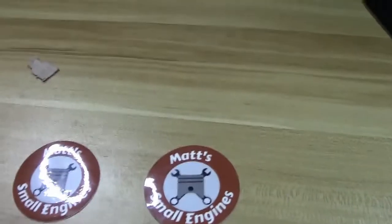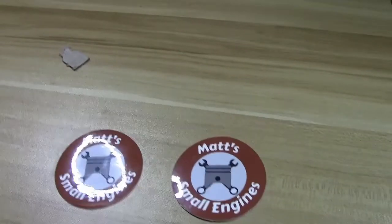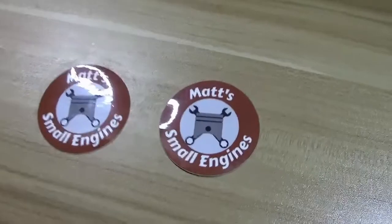So let's get into this mail call. It's not that big of a mail call really. We've got two stickers coming from Matt's Small Engines — there's a bit of a glare on those, but they'll be going up on the sticker board.